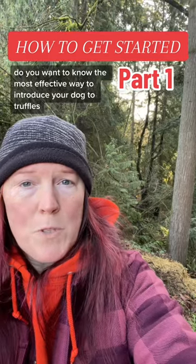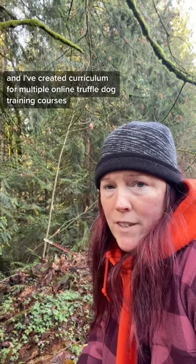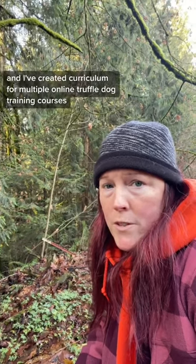Do you want to know the most effective way to introduce your dog to truffles? I'm Kristen Rosenbach. I'm a truffle dog trainer and I've created curriculum for multiple online truffle dog training courses.